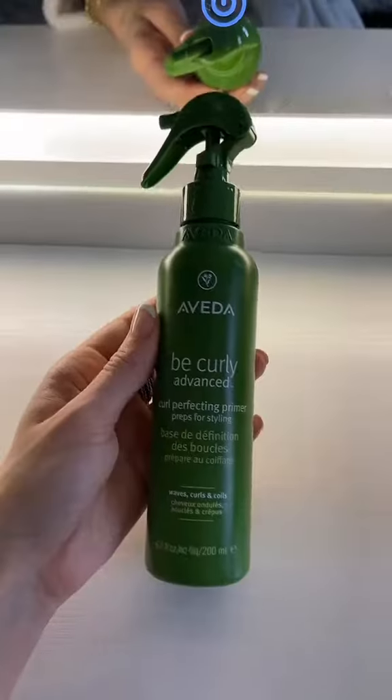First, I'm going in with the Curl Perfecting Primer. This is going to help control frizz and detangle to help prevent breakage. This is what it looks like. I'm excited because I never really used a primer like this before. It also smells really good. I'll spray this everywhere and lightly brush through the hair just to make it even.